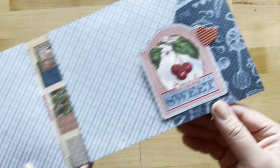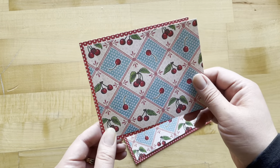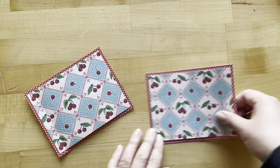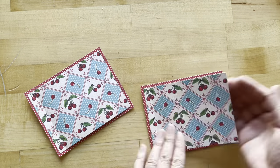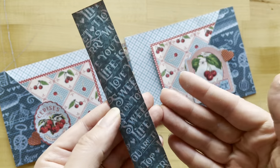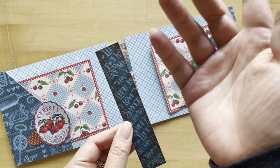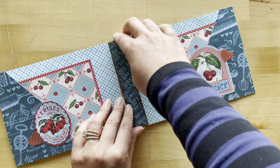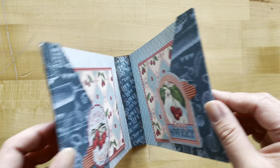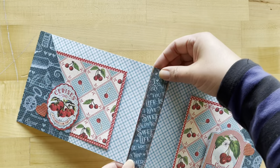Adhere the two fussy-cut pieces down, making sure not to adhere your pocket closed by running a paper towel underneath. From your ephemera pieces, adhere two little hearts, then score your cherries at a half inch from the left and adhere just that half-inch part to your polka dots — the little photo mats will slide right in. From the leftover signature page of Life's a Bowl of Cherries, cut a piece approximately one and a quarter by six inches for the spine and adhere it into place.